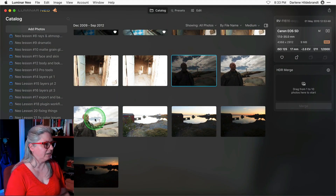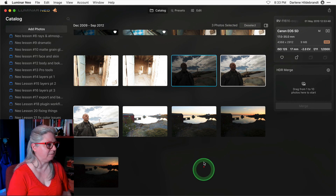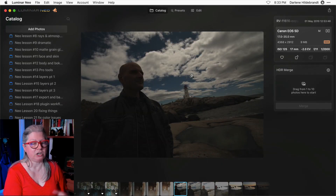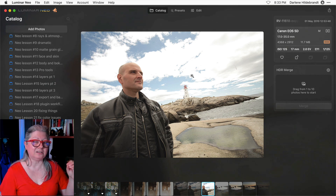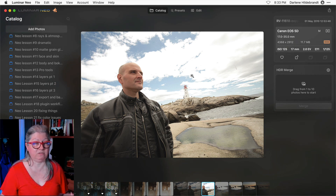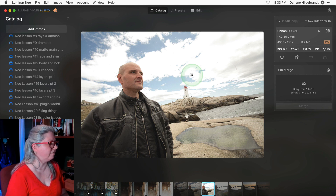If HDR photography is something you're interested in and you want to know more about how to photograph bracketed images properly, I actually have a course on that — I'll provide a link in the description below. This next example is three images that I took of my husband Rob. When you're doing HDR with people it's very challenging because two things are happening: I'm not on a tripod so each image isn't aligned perfectly, and he likely moved from one image to the next. So we're going to have alignment issues and ghosting. Likewise, the clouds may have moved in this particular scene.